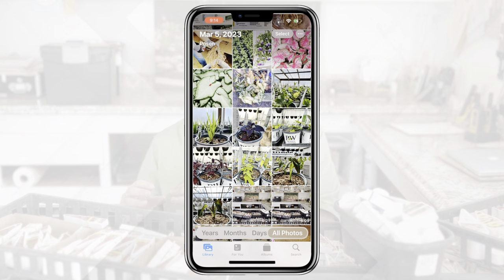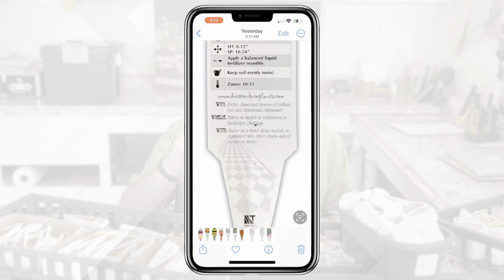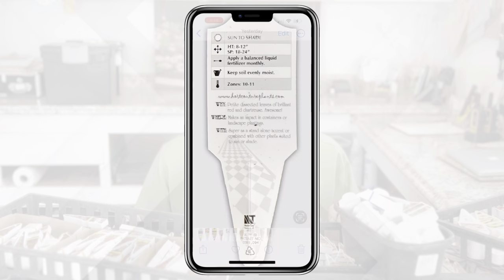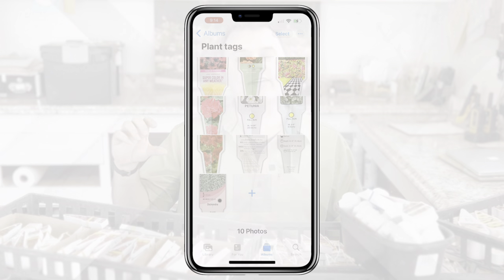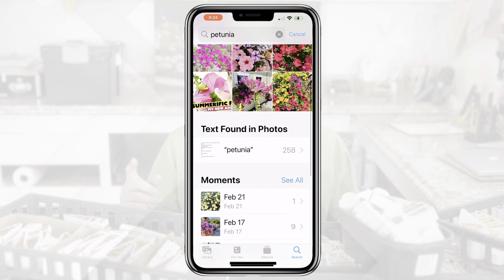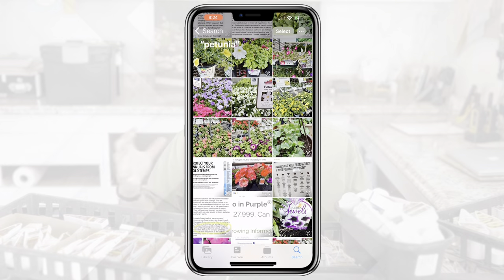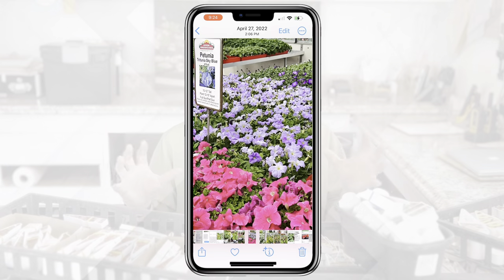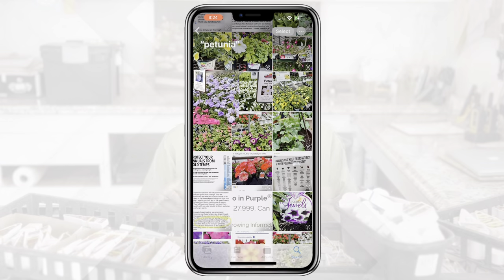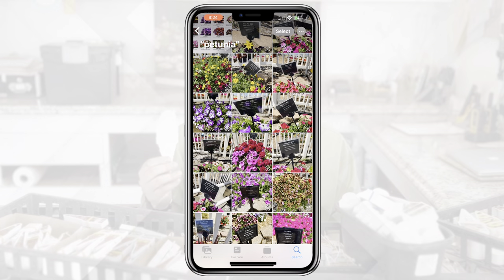Keep your tag photos right there on your phone where you want them. I have an album specifically for my tags — front and back — so I can just go to my folder and find them. A lot of phones now also have photo search, so you could type in 'petunia' and if that word appears on the photo, it'll often find it. It's not always perfect and depends on photo clarity, but it can be a really handy way to quickly get to the information on your specific tag photo.